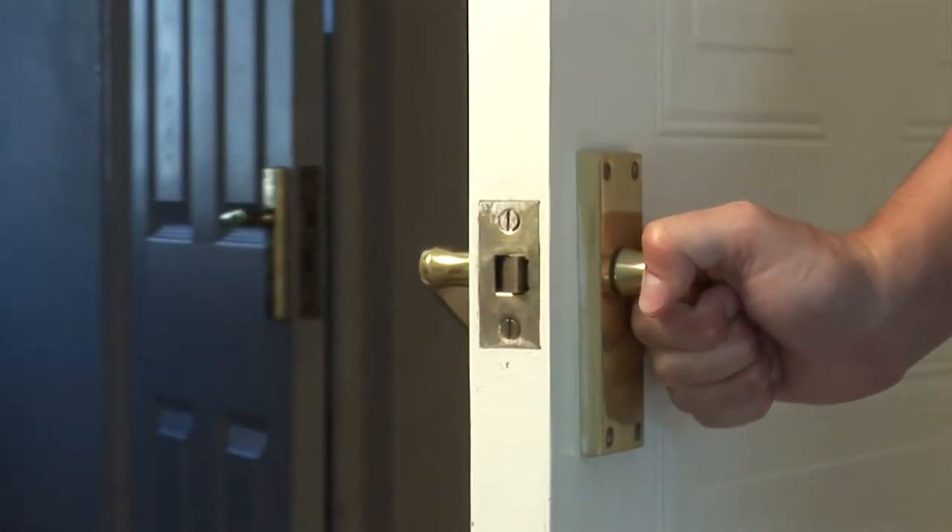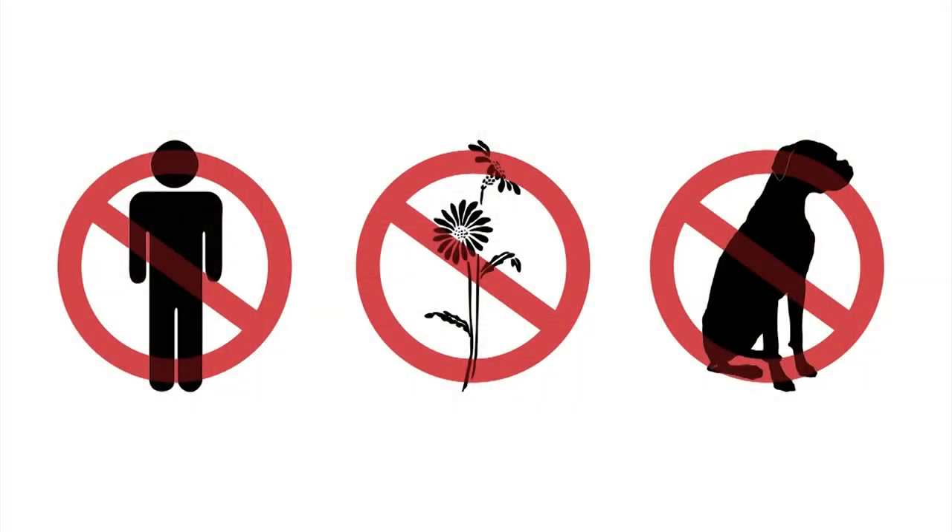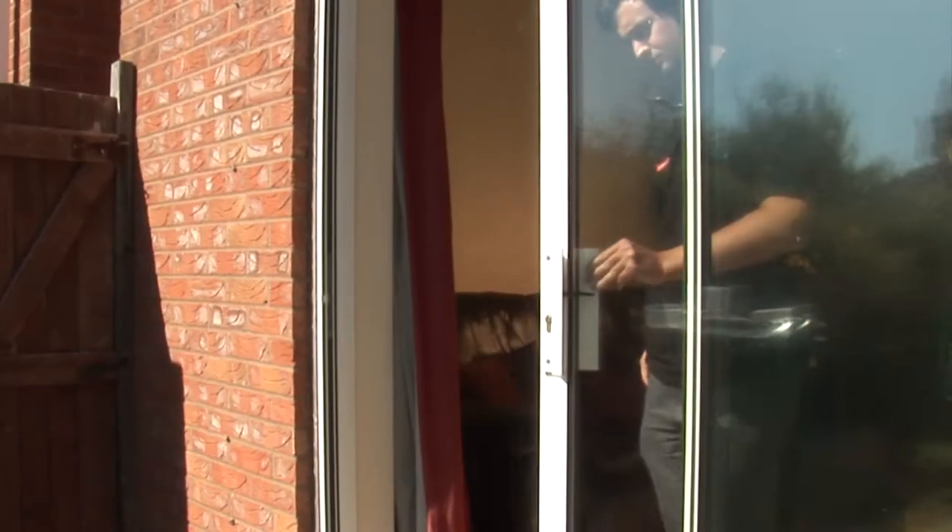Ensure all living organisms are out of the room, i.e. people, plants, pets etc. Close all windows, doors and ventilation of the premises before starting the treatment.